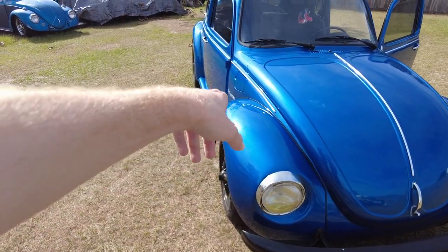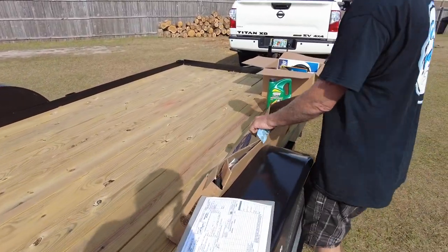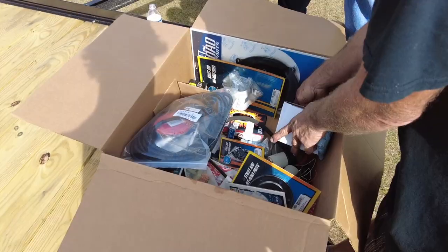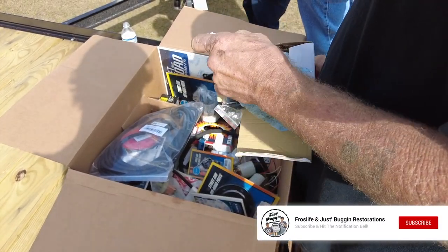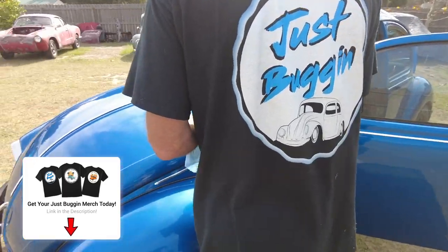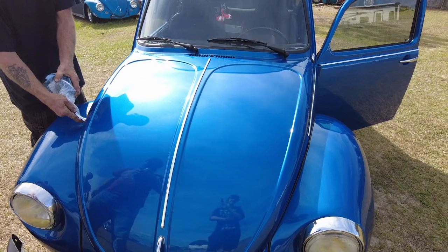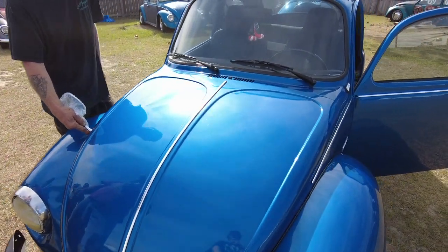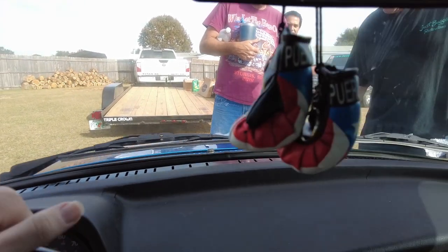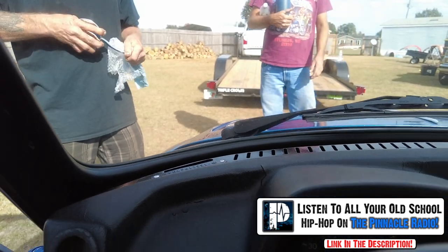He does have two mirrors he'd like to get installed — they go right there on the side. They're new, in the box. He also has a sidewinder exhaust. They're cool — I always like the mirrors that don't go in the door. You have to sit in there and figure out where it looks best. Right there on the edge of the trim — that's exactly where I've seen them put. You gotta be able to see it through the windshield.